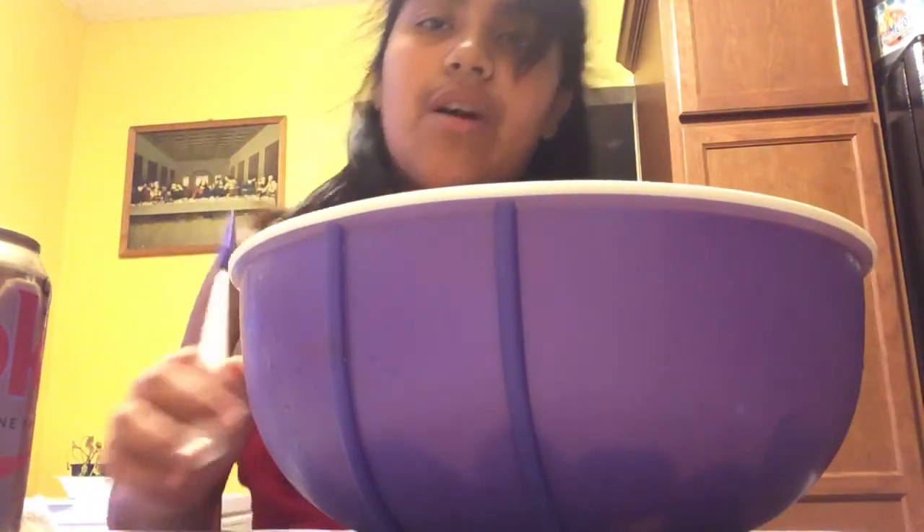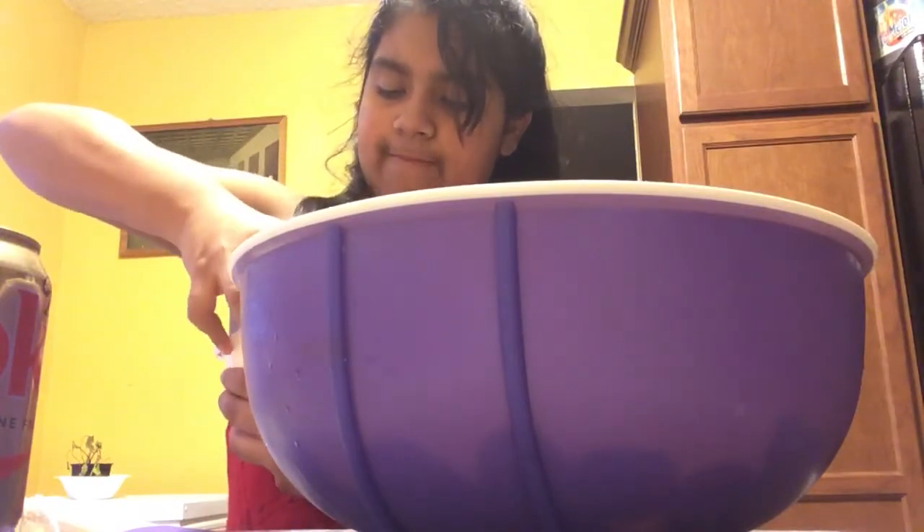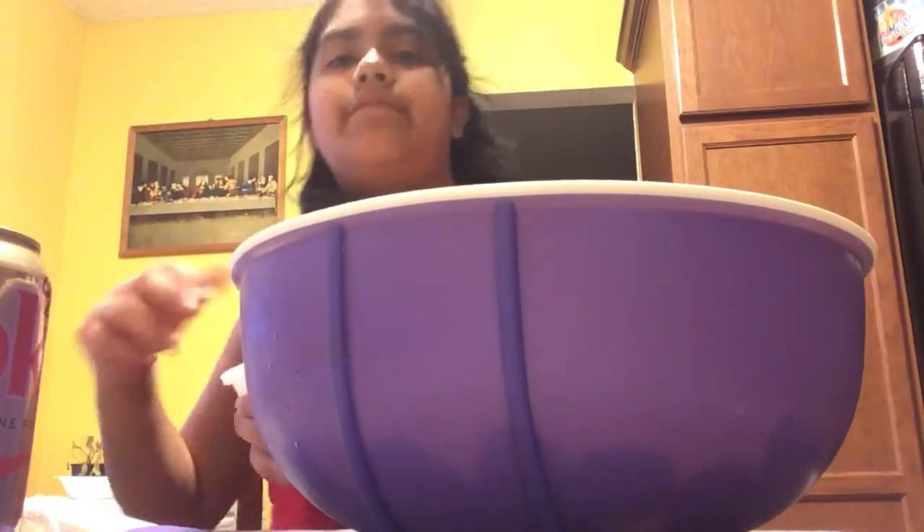You're gonna want a big spoon, by the way. I couldn't find my big spoon so I'm just gonna use a spatula — you can also use a spatula if you want. It's gonna take a little longer to mix with it, but that's fine. So you're gonna open your sour cream.